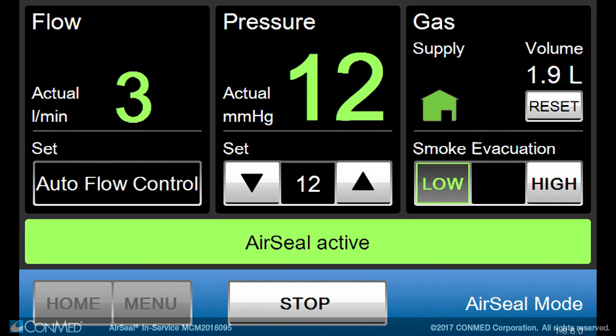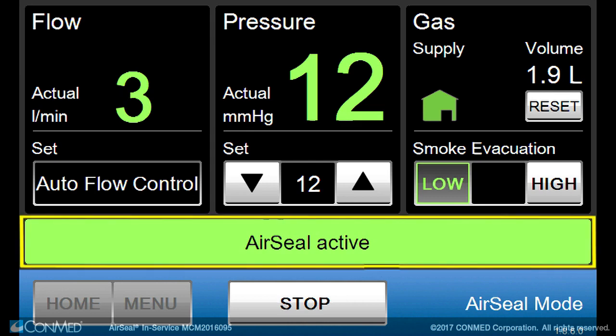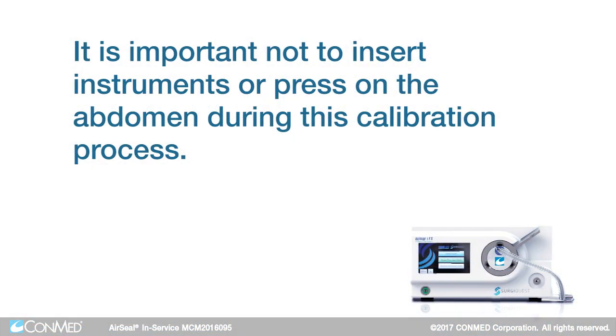Once complete, an audible tone will sound, alerting the user that air seal mode is active and ready for use, and a green bar will appear on the IFS screen showing air seal active. Note: it's important not to insert instruments or press on the abdomen during this calibration process.